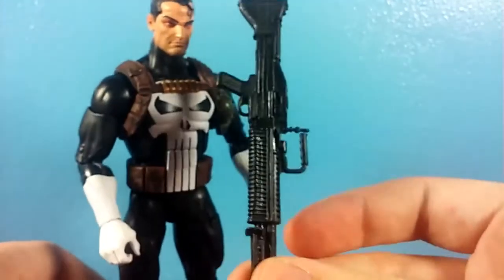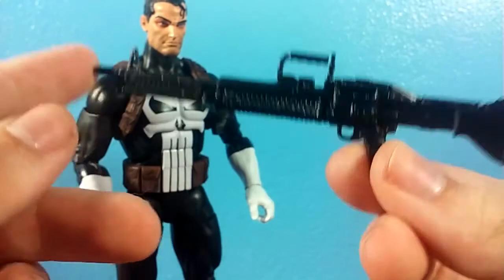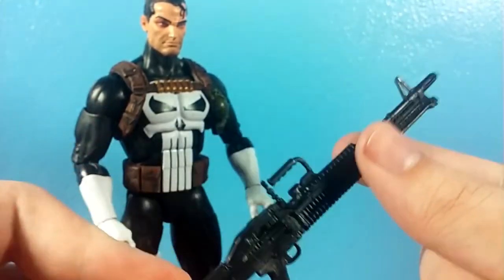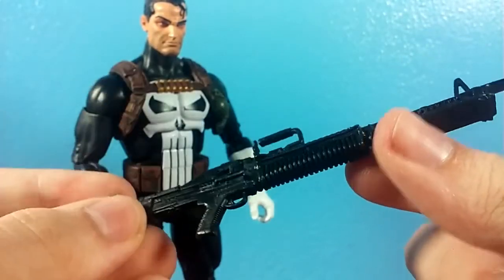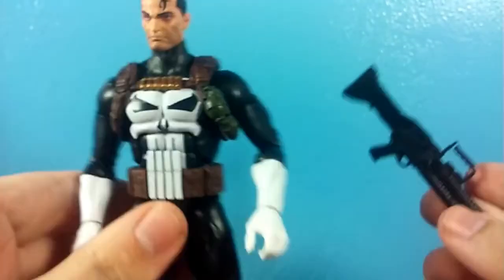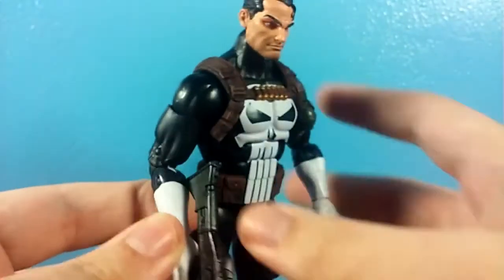Talking about the good accessories, he has this machine gun, which looks real nice. Nice carry handle there. I wish the bipod flipped out, but oh well. It looks real nice — nicely molded. I kind of wish it had a peg so you could peg it on the back, but he holds it really well. I'm a huge fan of how he looks with this gun.